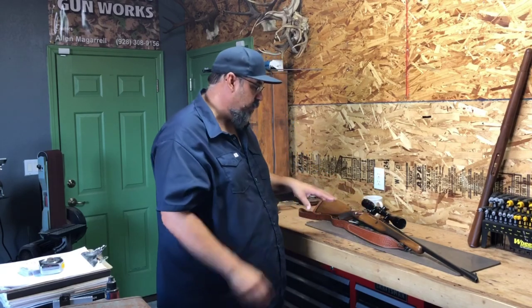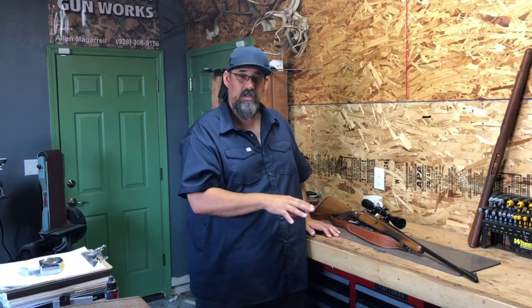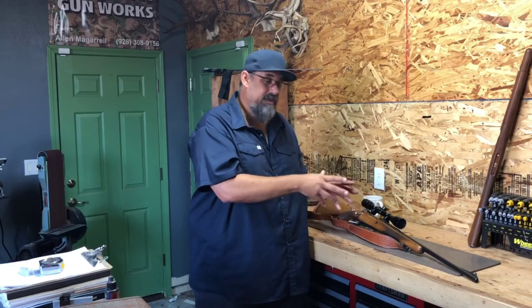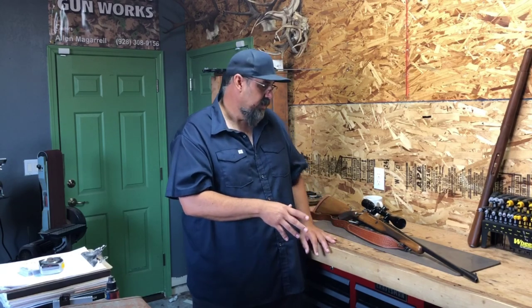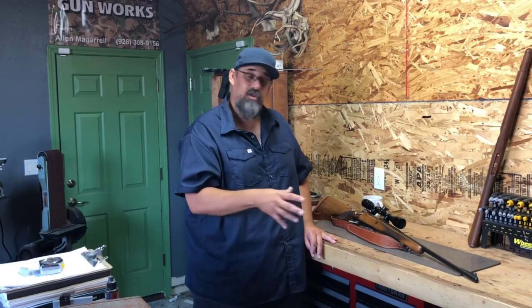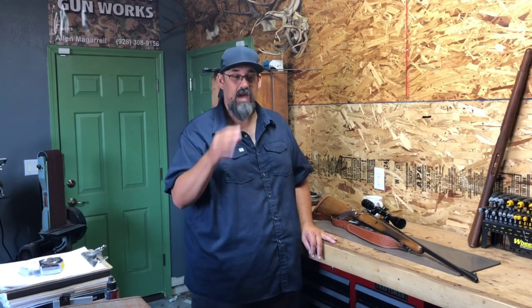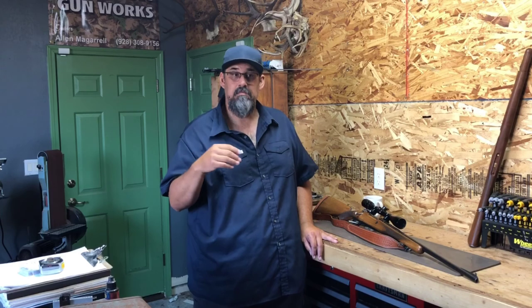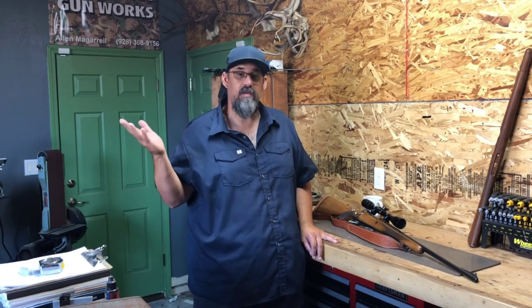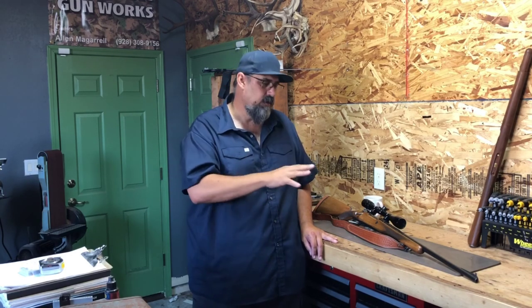This particular finish on this rifle is a rust blue finish — it's a Mark Lee product, a hot rust blue, which is basically the same as cold rust blue but with a faster process. The methods used to prep the metal for bluing are the same whether you're going to spray finish it or hot caustic blue it. I got turned onto this method from Butch Searcy, who builds custom double rifles — dangerous game double rifles — for some of the best-known professional hunters in the world. Butch Searcy's rifles are anywhere from $80,000 to $125,000.